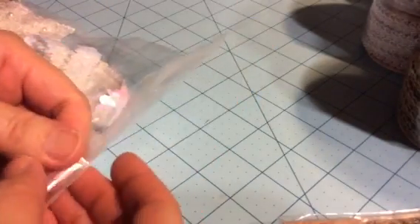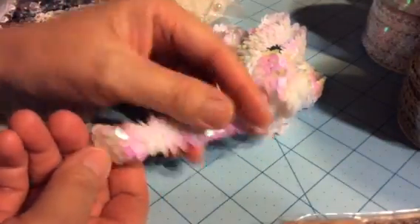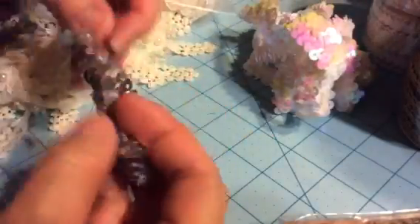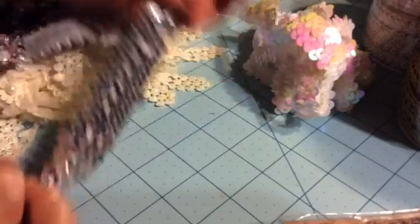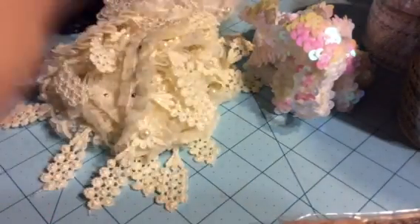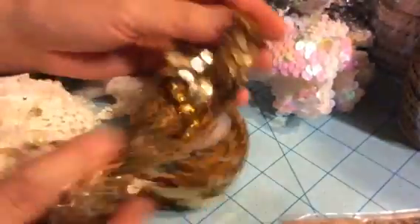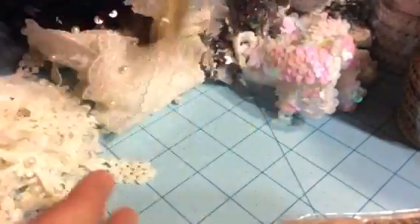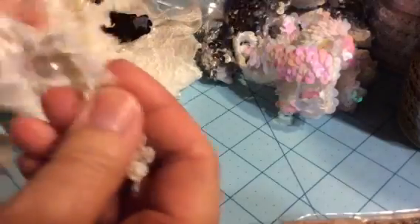I ended up picking up all of these trims. This is a sequin trim on a stretchy lace — it's kind of iridescent. In the same style I bought a silver one. So I have gold, silver, and that white iridescent. Then I found this really pretty trim — I think I bought two or three yards of each.